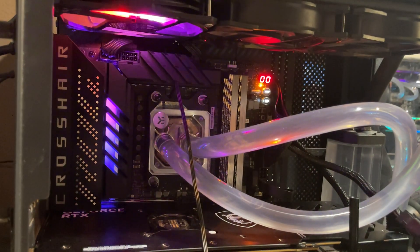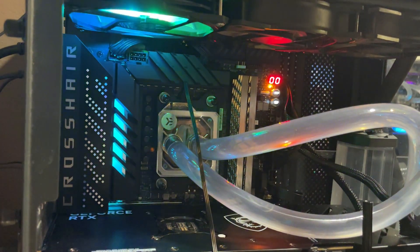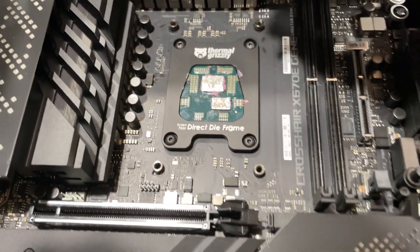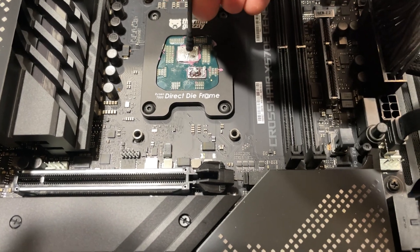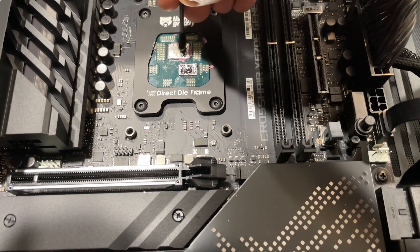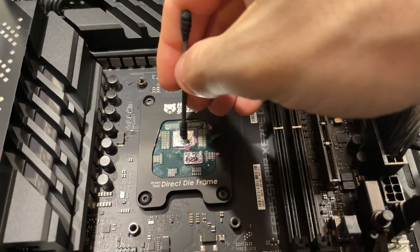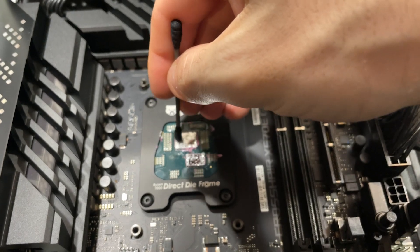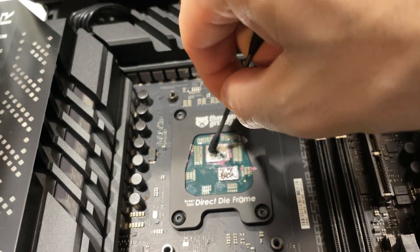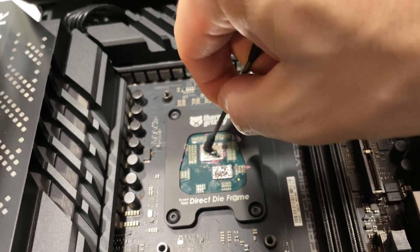No POST — that's not good. First attempt was a fail. I just took it off and nothing looks damaged.